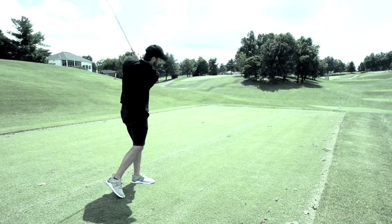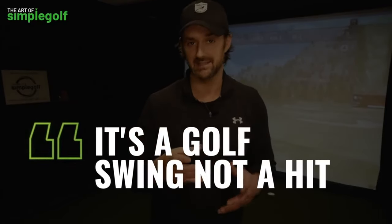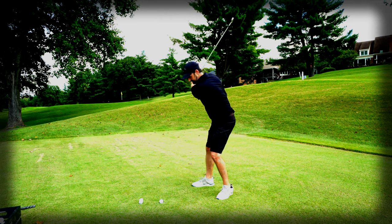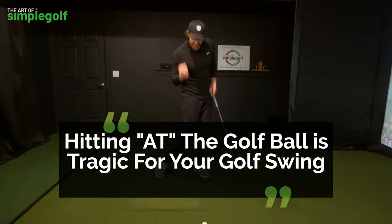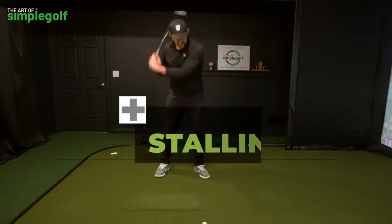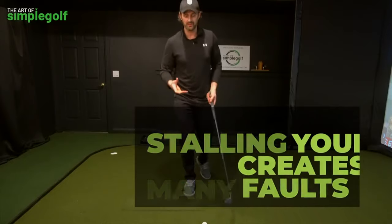Hitting at the ball is tragic for your golf swing because we always want to be getting through. It's a golf swing, not a golf hit, and people seem to forget that — not only mechanically swing-wise, but also in what we're focused on. We still have to send the ball that way, but our focus and intent ends up stalling right at the ball.